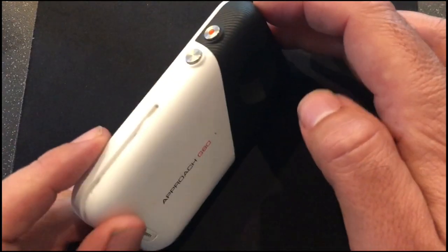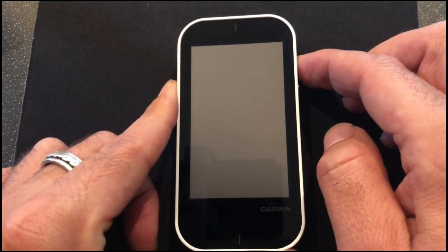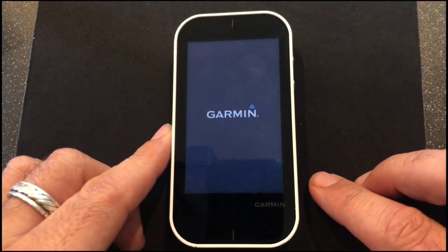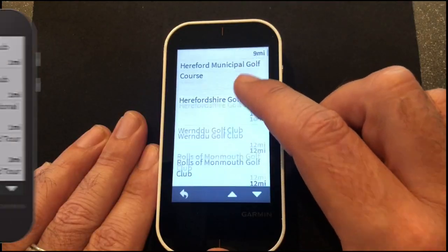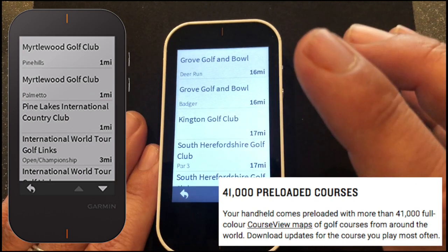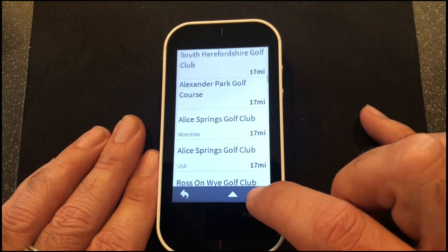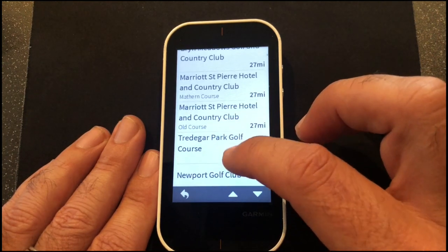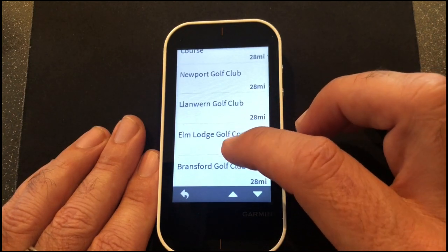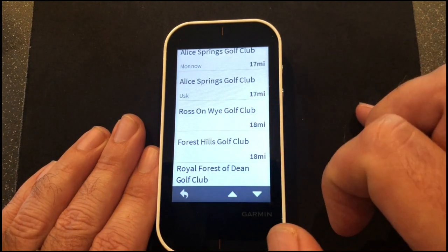So here we are at the golf course with the Approach G80. Down the left-hand side there are two buttons — hit the top red one and hold it to open up. The first page gives us: start new round, warm-up, tempo training, target practice, and virtual round. We'll go to start new round. Normally it comes up with the golf course you're stood on or the nearest one, but I'm not particularly close to any so I'll scroll through.